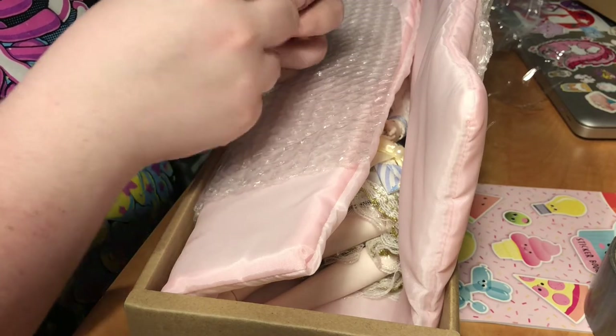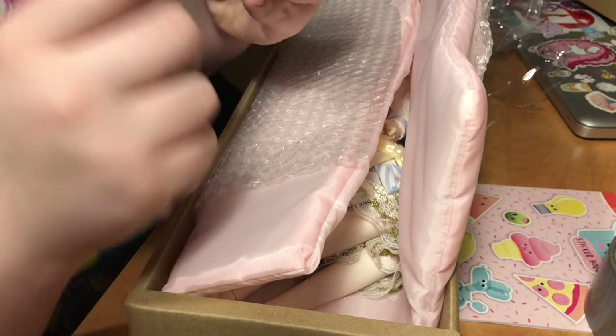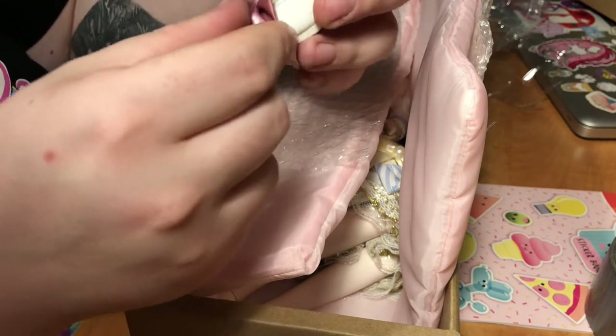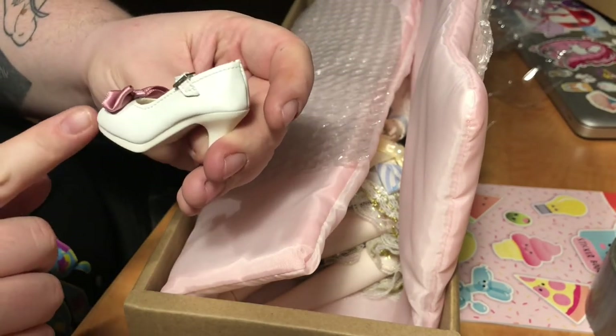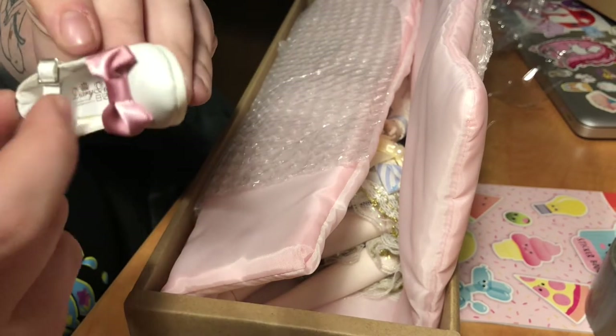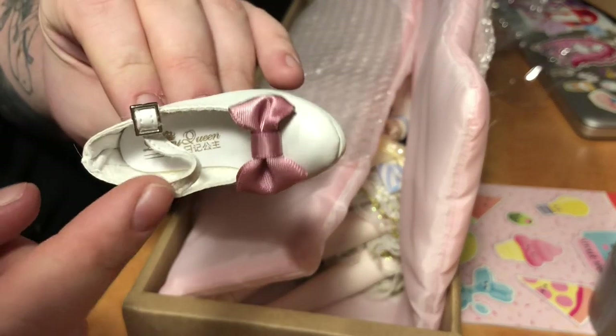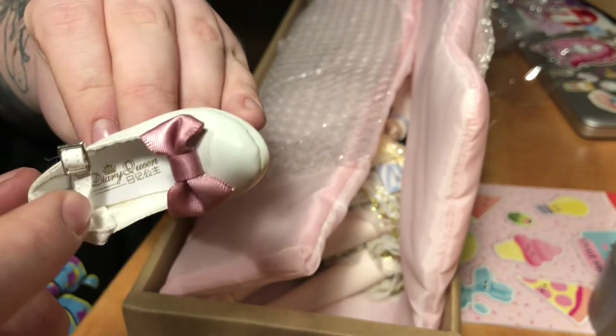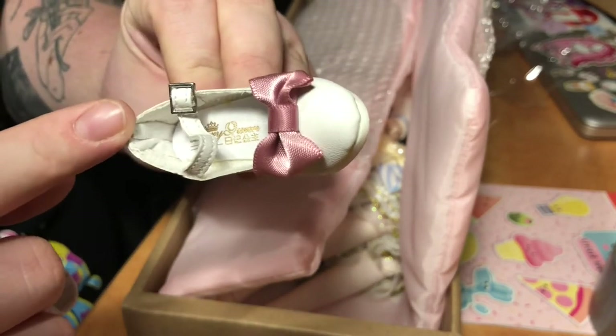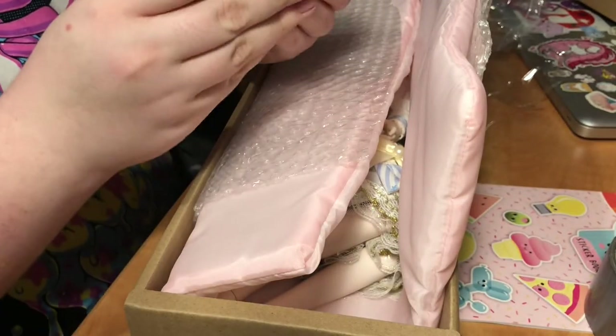These shoes are actually pretty cute — not bad at all. Cute little heel. And the inside, the strap is kind of hiding it, but it does say Diary Queen inside the shoe. Cute little heels.